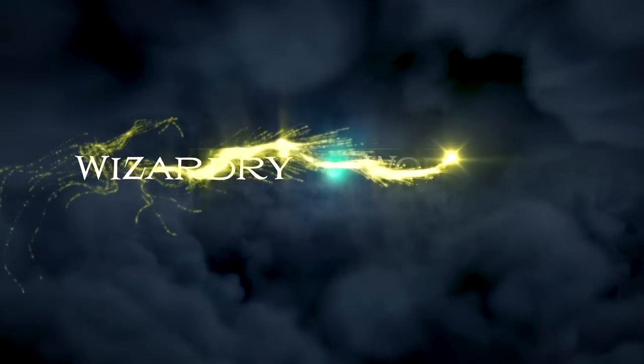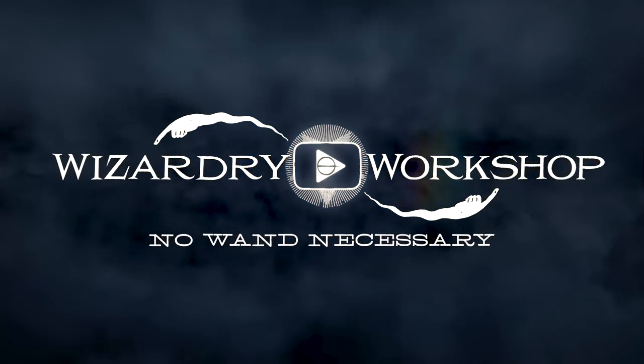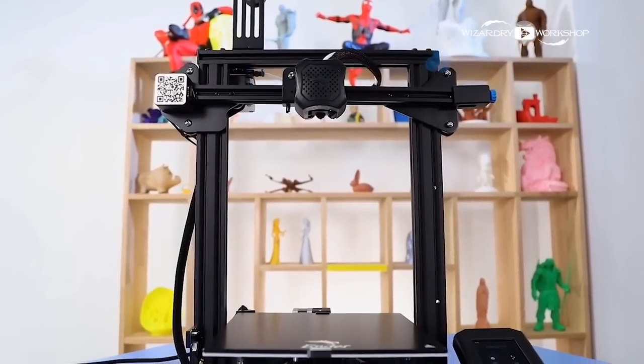Hey everyone, I'm Danny, and welcome to Wizardry Workshop. Today we are making a golden snitch, 3D printed with my brand new Ender 3 Pro V2 3D printer that I just got.